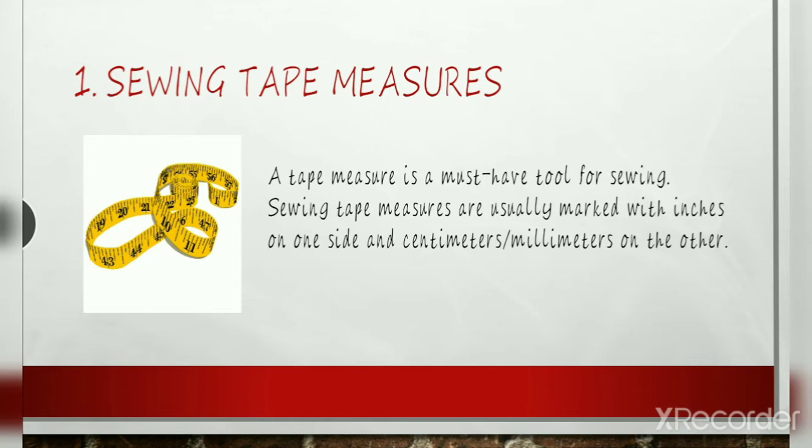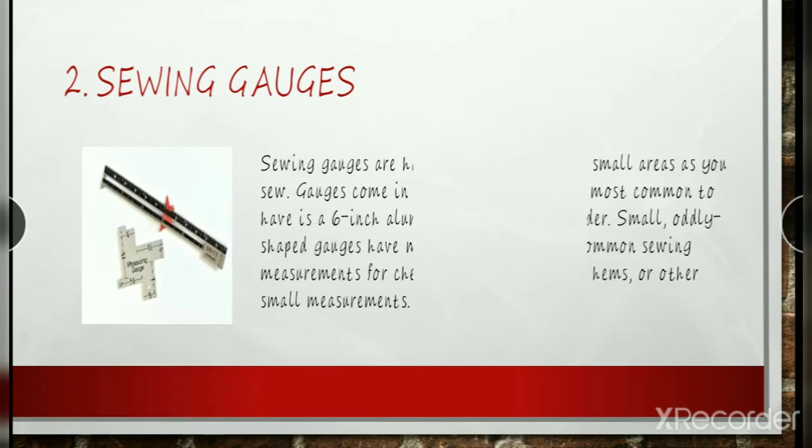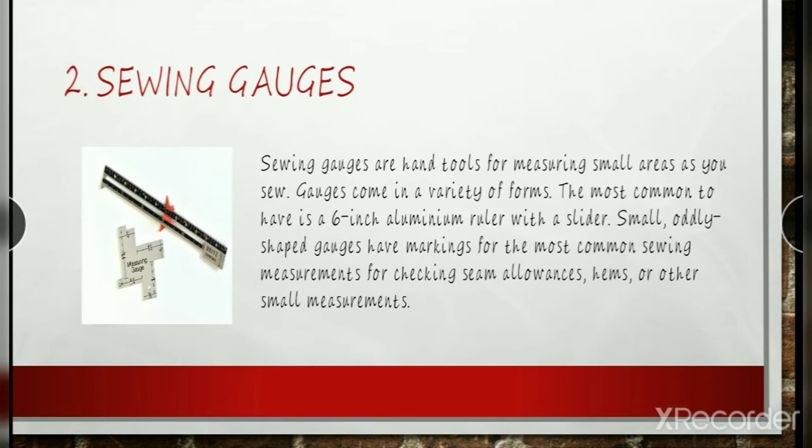The second is sewing gauges. It is a hand tool for measuring small areas as you sew. Gauges come in a variety of forms. The most common to have is a 6-inch aluminum ruler with a slider. All these shared gauges have markings for the most common sewing measurements for checking seam allowances, hems, or eyelets, and other small measurements.